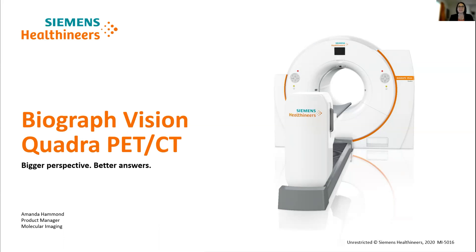Thank you very much Fernando and Steve for the introduction. My name is Amanda Hammond. I'm one of the product managers for molecular imaging, and that encompasses the Biograph Vision Quadra. I'm delighted today to share a little bit about this exciting system with you.